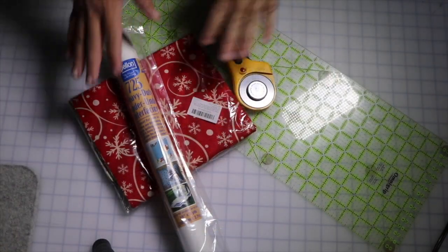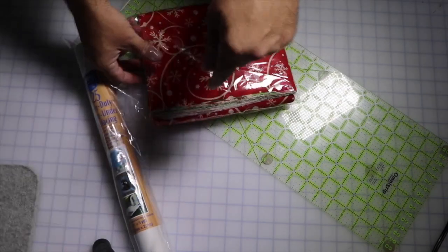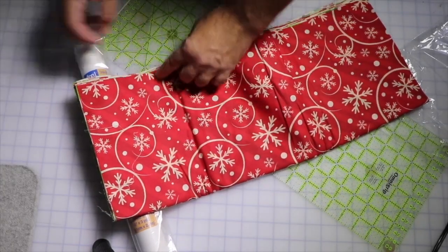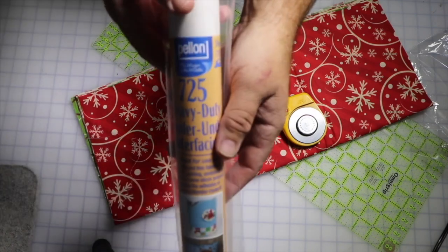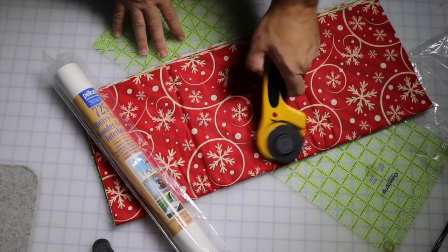Join me down at the cutting table and I'll show you how we get started. To make my version of these stars, we're gonna need some fabric. I've bought a collection of fabric from Amazon — a 12-pack of really fantastic fabrics all in different designs that coordinate for Christmas. These are fat quarters. I'm also going to need some heavy-duty interfacing — this one's called Wonder Under by Pellon — and a grid to cut with and my rotary cutter.